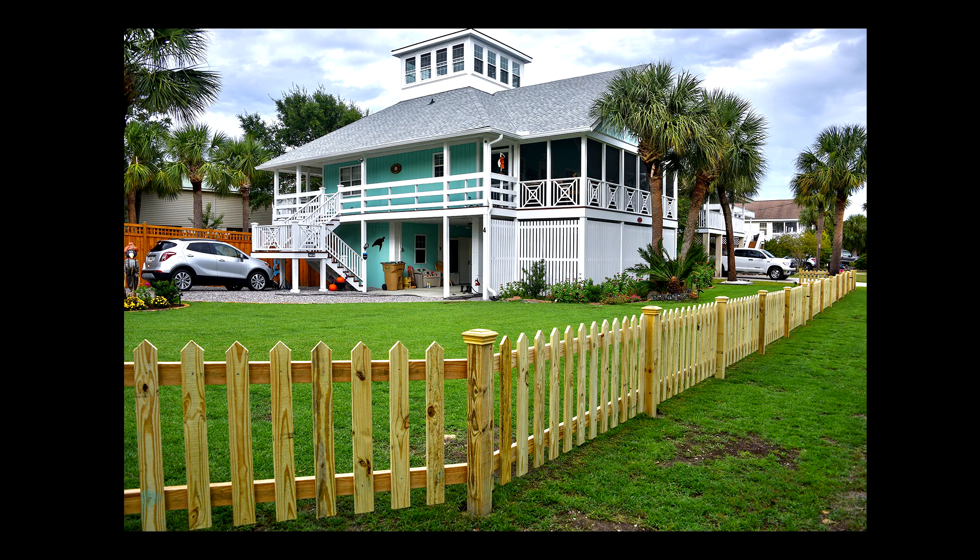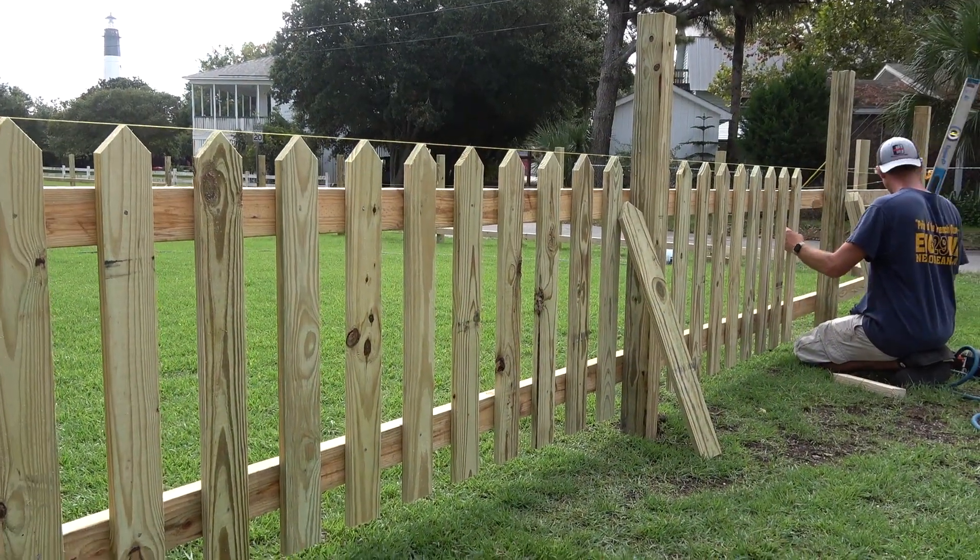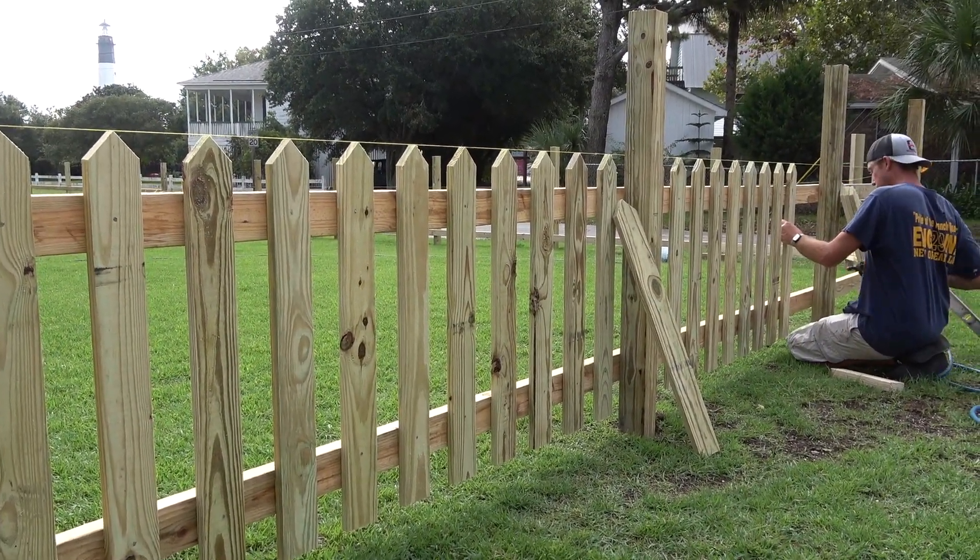Number two, the picket fence is done. I'm gonna do a video on the picket fence and some of the challenges — we had to make a whole bunch of changes and custom configurations. Hand-built, 100% stick-built picket fence. It looks gorgeous. Hit subscribe because I'm gonna do the video.